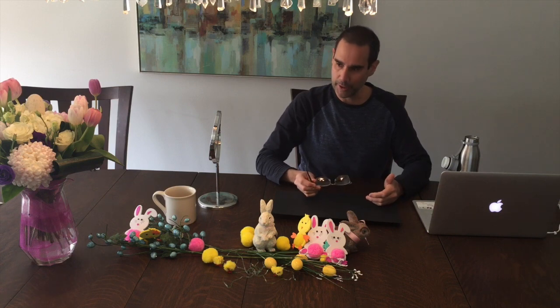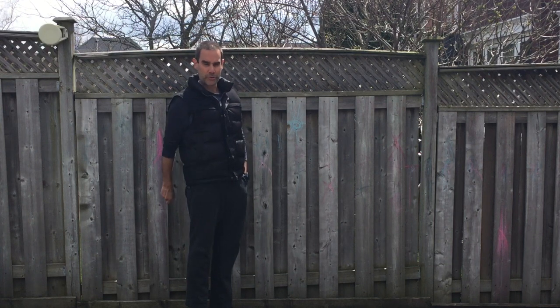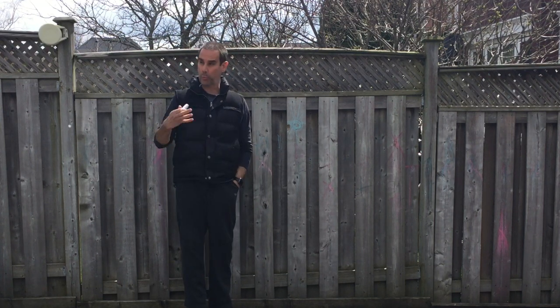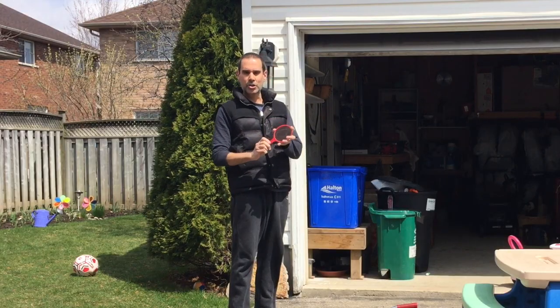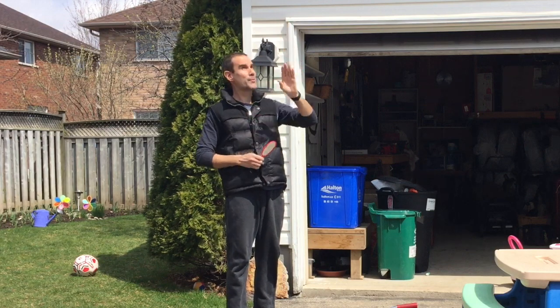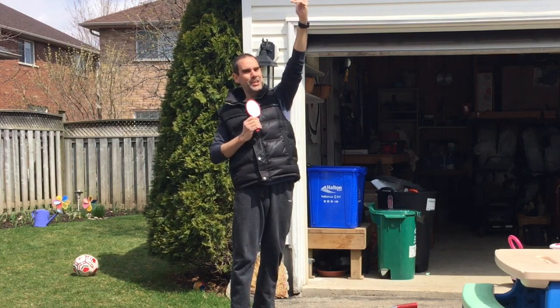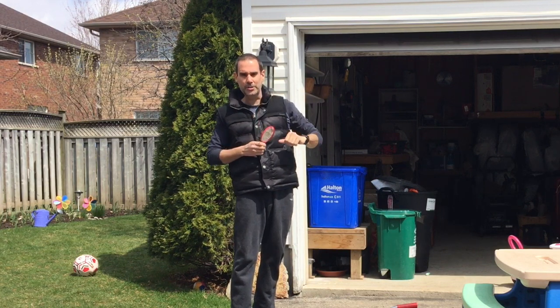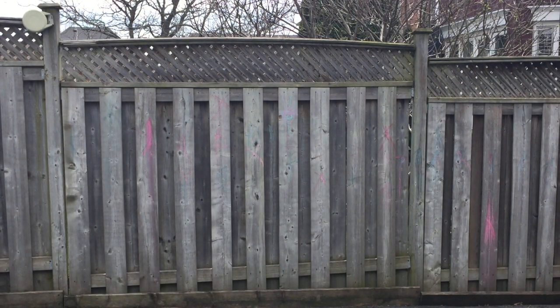I also want you to go outside, experiment, and have fun with light — reflecting light around. First, put a mark on your fence or somewhere around your property — X marks the spot, make a bullseye. Then take a mirror and figure out where the sun's coming from. I can see the sun's reflection, so I know it's almost directly above me. I'm going to take that sunlight and bounce it in a straight line to reflect it onto my bullseye. There's my bullseye getting a good patch of sun — there it is! Have fun with it — see if you can direct it to different parts around your yard. Just make sure you don't reflect it into anyone's face.